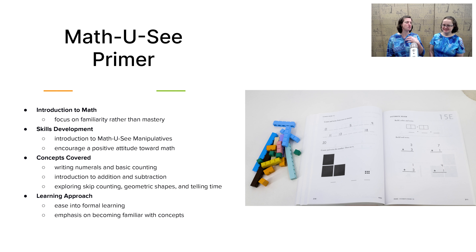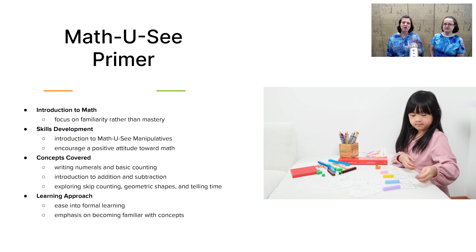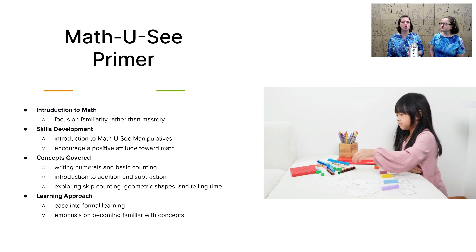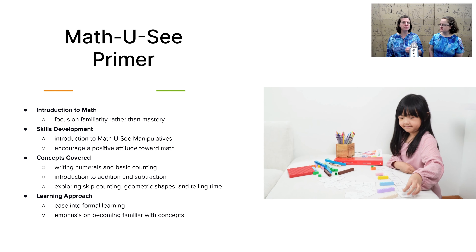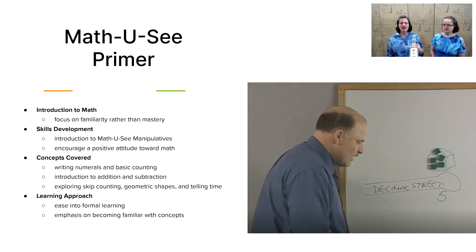We don't need to worry yet about whether they've mastered these concepts by the end of kindergarten — they'll work more on that in first grade. You're going to be introducing your child to writing numbers, basic addition and subtraction, geometric shapes, skip counting, and telling time.